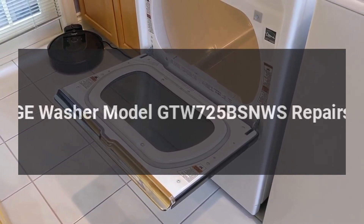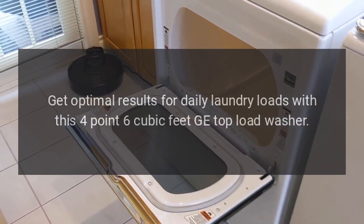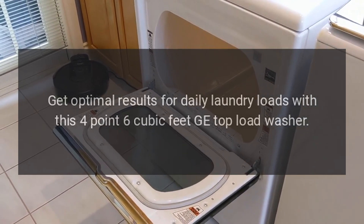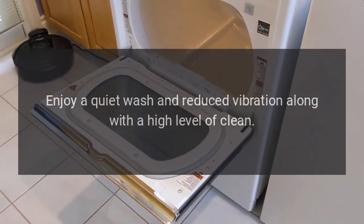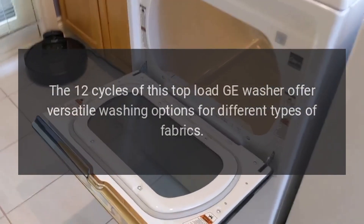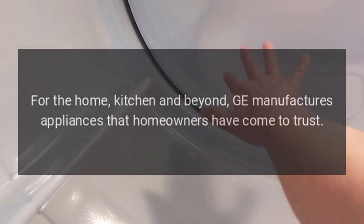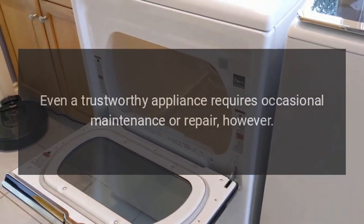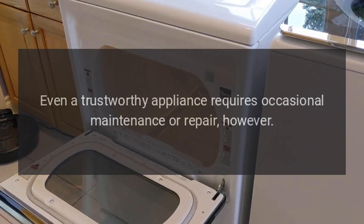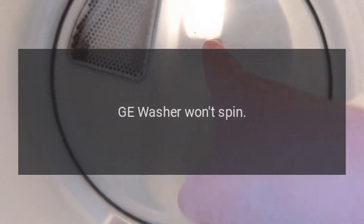GE washer model GTW725BSNWS repairs. Get optimal results for daily laundry loads with this 4.6 cubic feet GE top load washer. Enjoy a quiet wash and reduced vibration along with a high level of clean. The 12 cycles offer versatile washing options for different types of fabrics. Even a trustworthy appliance requires occasional maintenance or repair. If you're in need of GE appliance repair from experienced professionals, your local appliance helper can help.